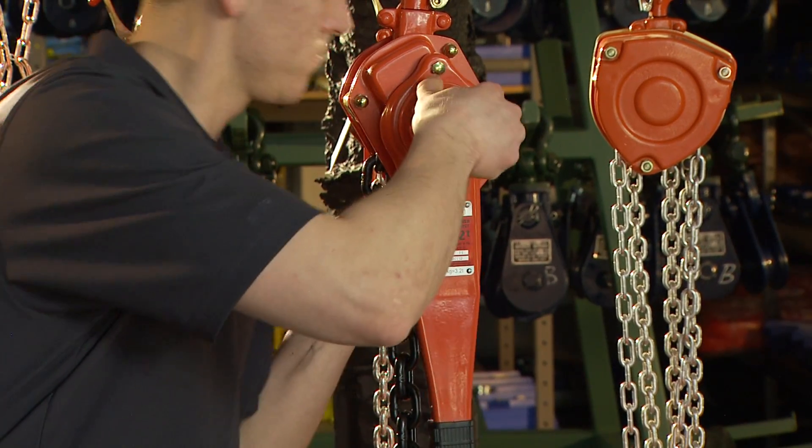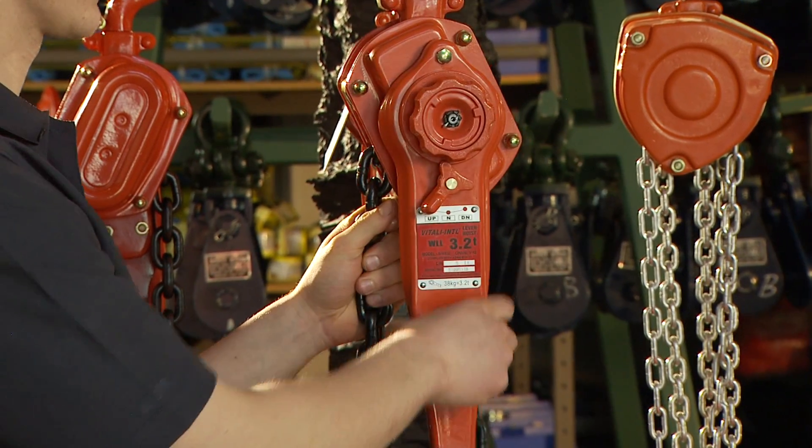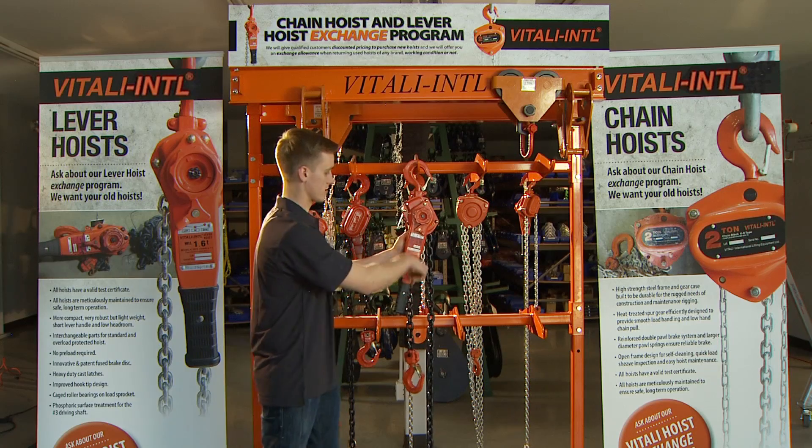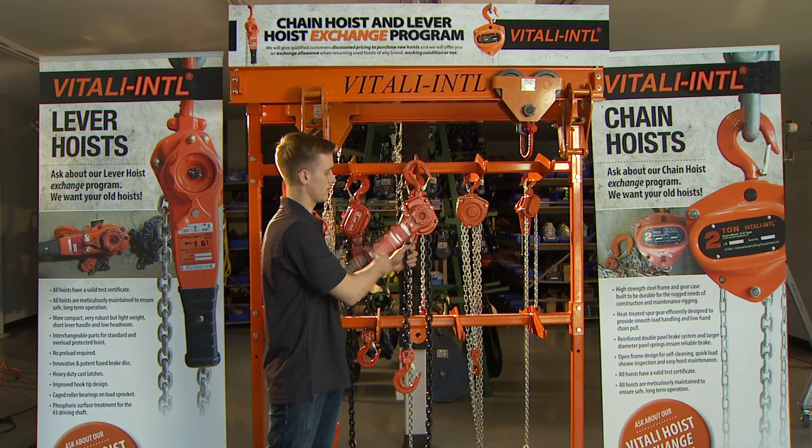With tension on the load side of the chain, engage the hoist by twisting the hand wheel clockwise and pushing down. Select the direction you want the load to move and ratchet the handle.